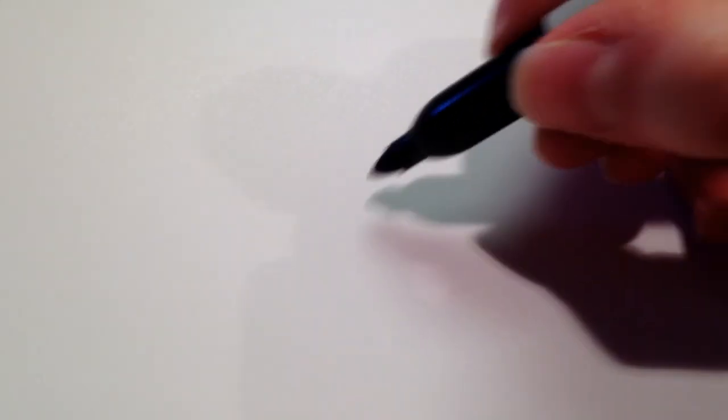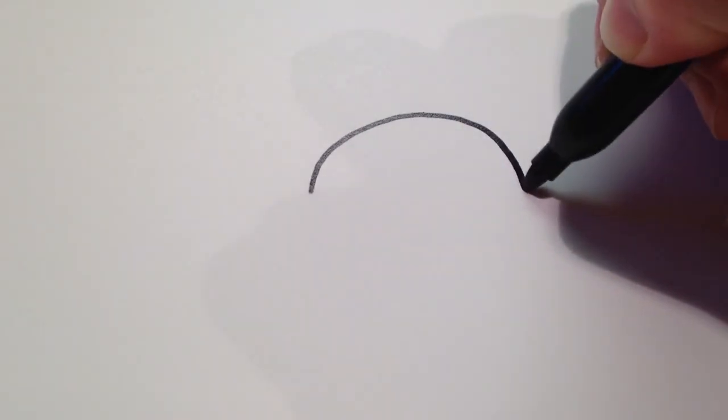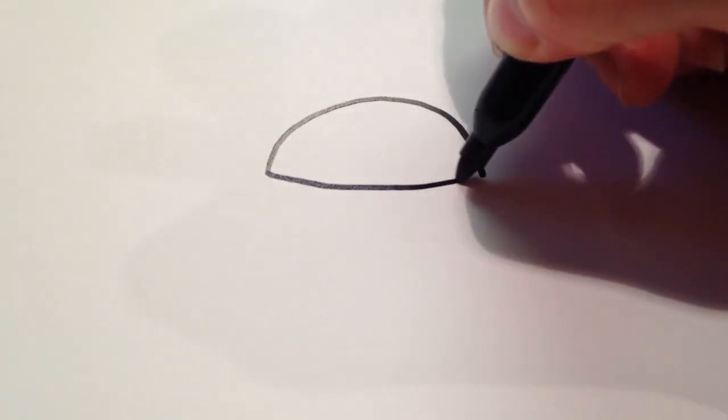First we start off by drawing the top part of the bun, which is just going to be a curved line like that. And then another line connecting them at the bottom.